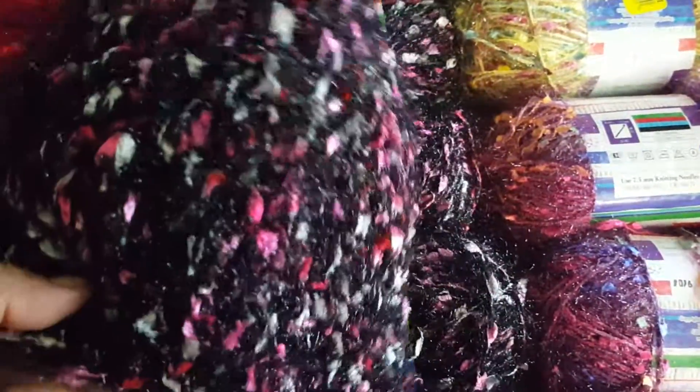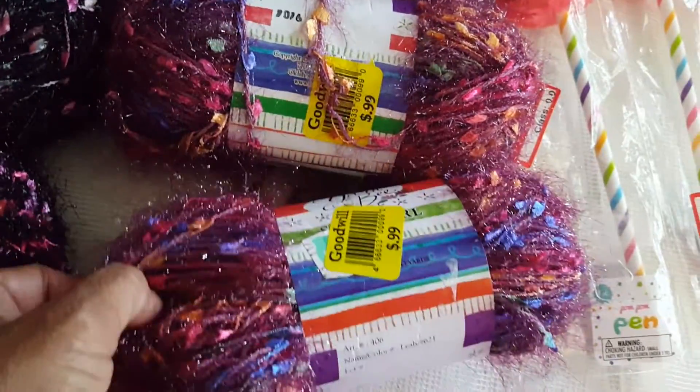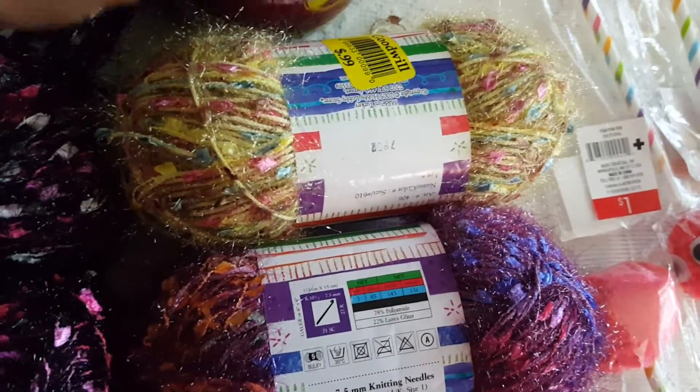I'm getting ready to make a scarf as well. They also had three in this color, and then I picked up this gold one — they only had one of that.